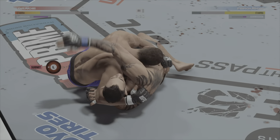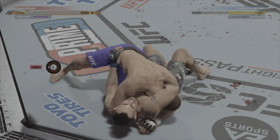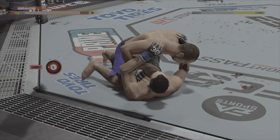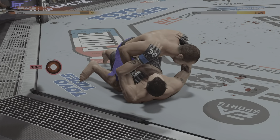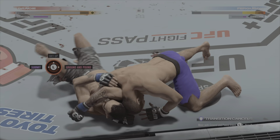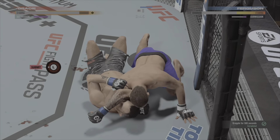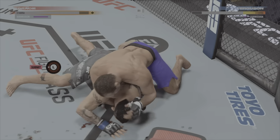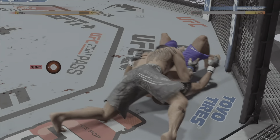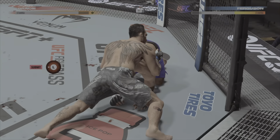He's heading up for another submission now. I'm no expert, but that Von Flute choke looks locked in — it looks like it's in. He's done a great job. Submission defense on full display there. He said he was very aware of what this guy brought to the octagon, and it showed in that defense. Somehow, someway he got out. These guys are back and forth, but the submission defense wins this transition.